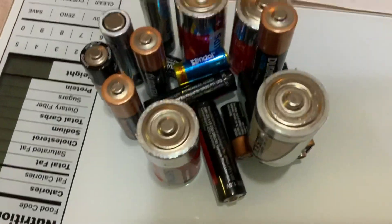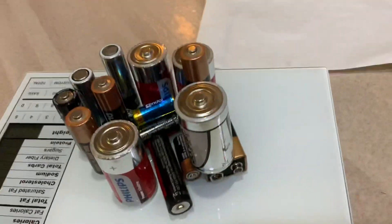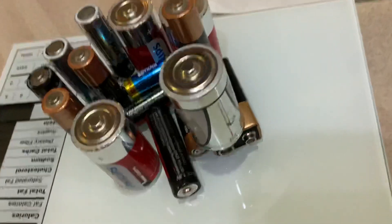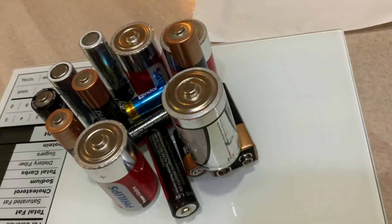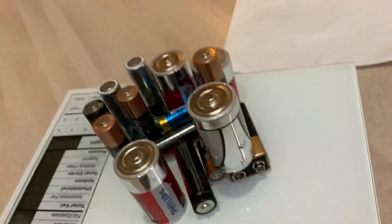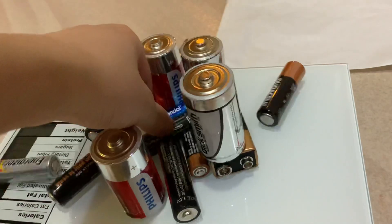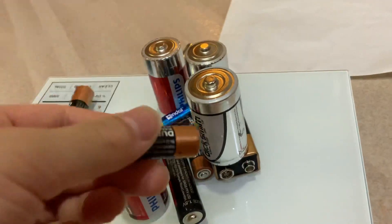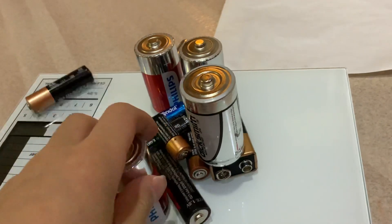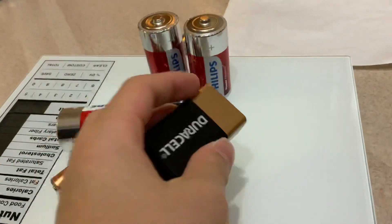So today, this is half a kilogram worth of batteries — 500 grams of just batteries. These are not actually new batteries. You can see all types of batteries here, besides a regular battery and a 12-volt block battery. So many batteries, and some are leaking everywhere.